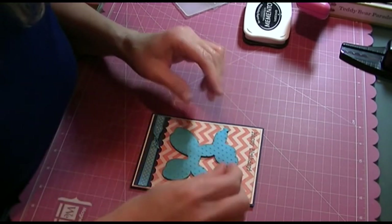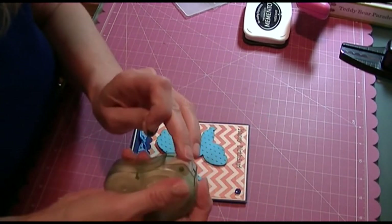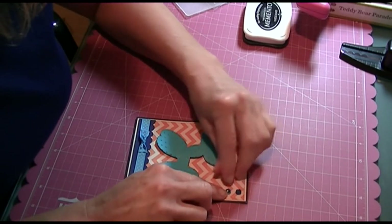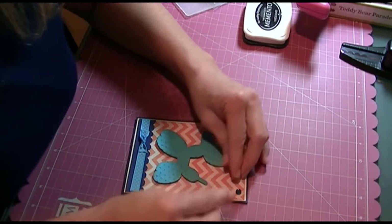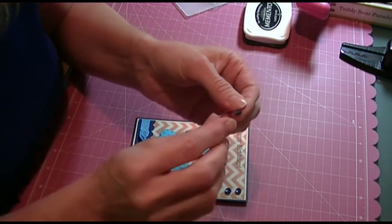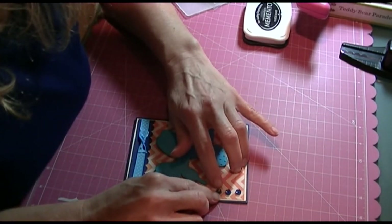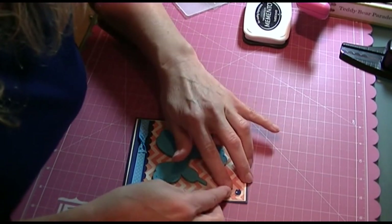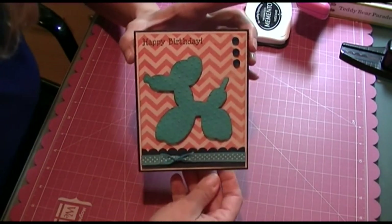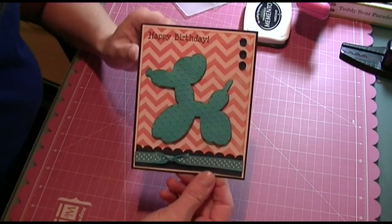These buttons — I forget the brand, but I always find them at Walmart and Joann's in the sewing section. They're really cute, a nice little small size. This challenge runs Monday through Sunday — it's at pausedreamandjoychallenges.blogspot.com. Here it is, turned out cute! I hope you can stop over and join us in the challenge. I hope you like it. Thanks, bye!